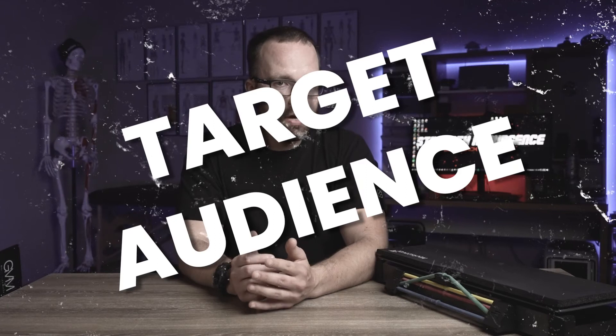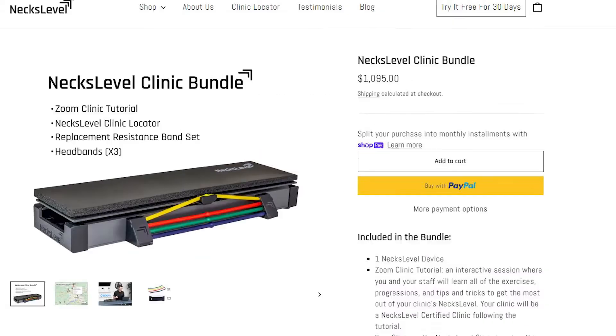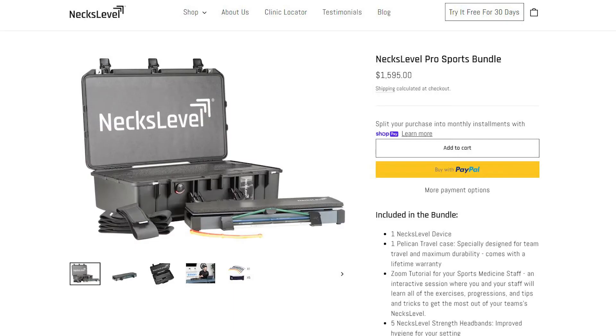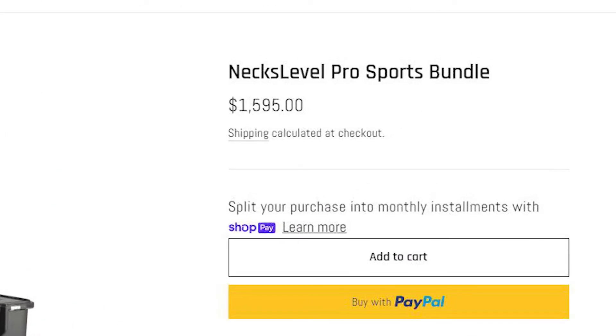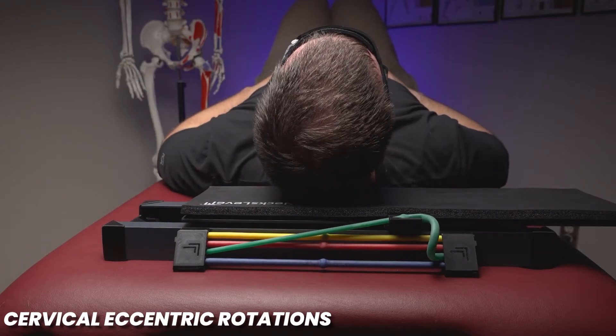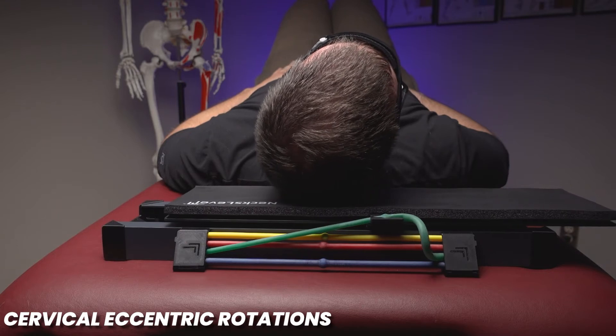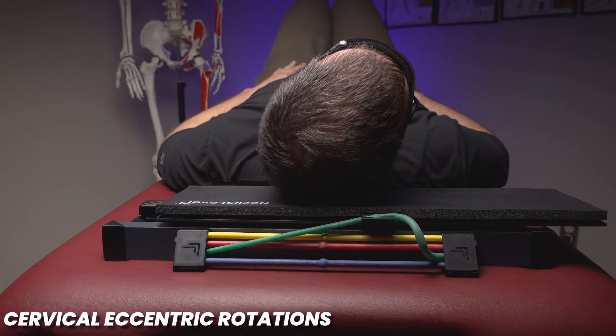The first thing to mention is that this device is actually intended for clinicians rather than for home use — not because it's a complicated piece of equipment, but rather due to its price point. In my online talks with the inventor of this device, I was told that it's marketed to clinics and clinicians specifically for this reason. From my talks with Dr. Scott Dickinson, who is the inventor, it seems that there may be a home version coming down the line, which I'm certainly hoping for, as there aren't many devices on the market that can treat specific neck conditions the way this device can.